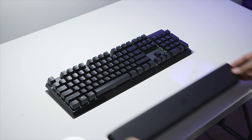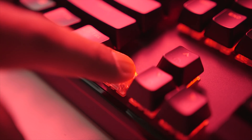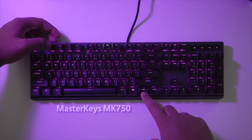The new Masterkeys MK750 keyboard comes with a comfortable magnetic wrist rest, beautiful RGB light bar on the perimeter, per-key lighting control with a variety of Cherry MX switches, and a bottom Type-C connection. Cooler Master doing it right — check it out below.